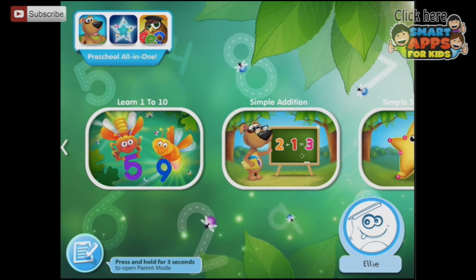Welcome to Cool Math Games for Kids and Toddlers. This is free to download but I have unlocked the in-app purchase which gives you access to everything, so let's have a look at everything. Shall we start at the beginning? Let's have a look at Learn 1 to 10.